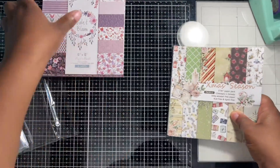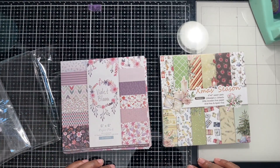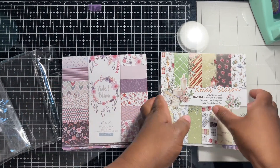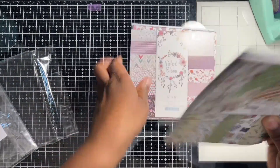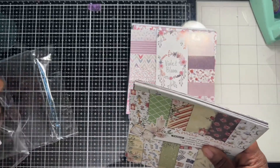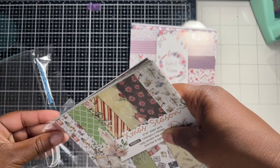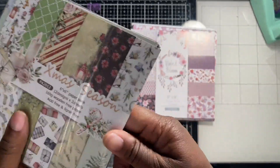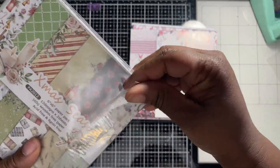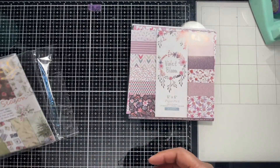Now, which one am I going to use today? I'm going to go with this one because I have an idea for it. This will be a different video setup. You'll hear me drinking some coffee — I'm just waking up and trying to get this video done before my children wake up, because once kids wake up it's all about them.